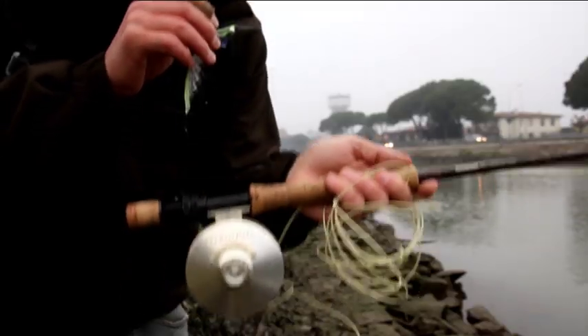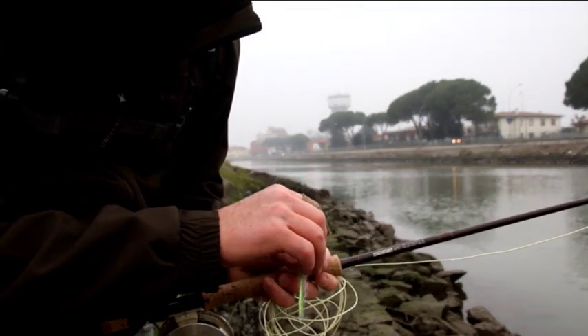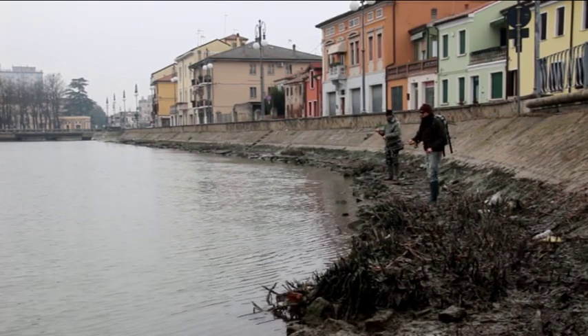The line is always held in this way, so that it doesn't get dirty — because when it touches the ground, the sand won't allow the line to run smoothly and cast well.